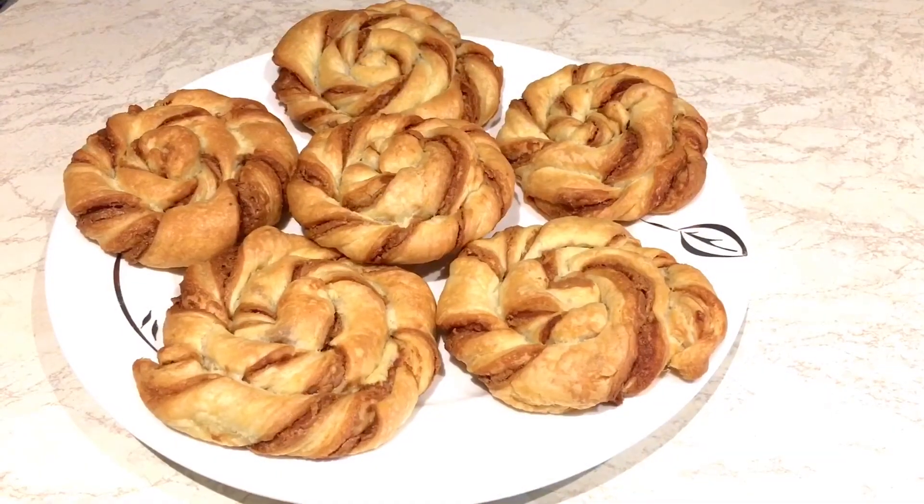Our Biscoff wheels are done — they smell so delicious and they taste delicious. It's just a very simple recipe that you can do quickly. If you have some puff pastry, just spread the Biscoff spread on it and then do any style that you prefer, and then put that in the oven.